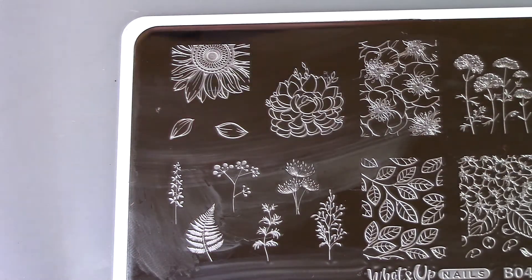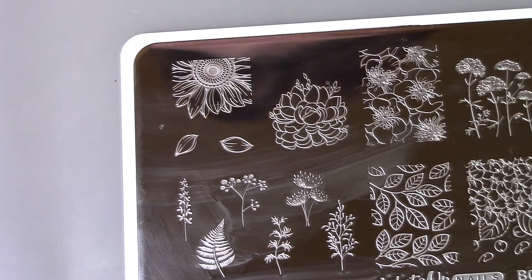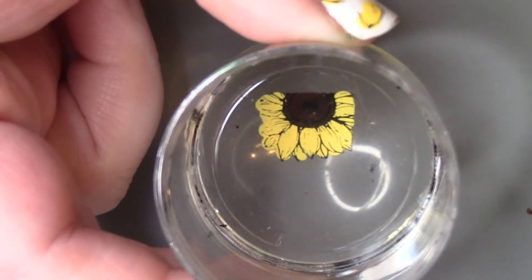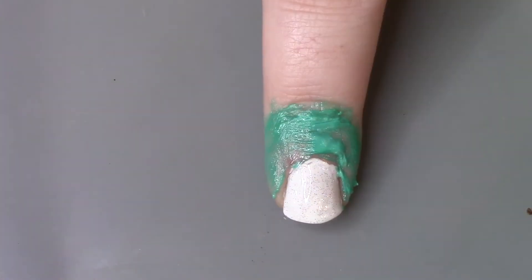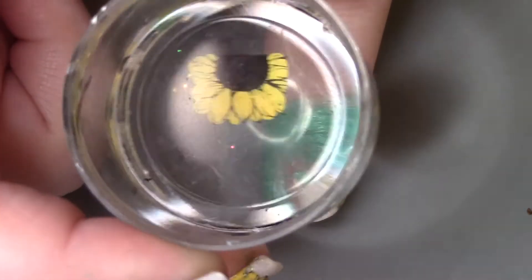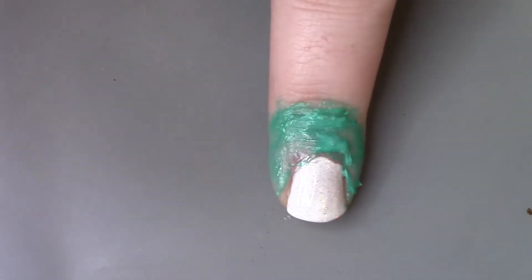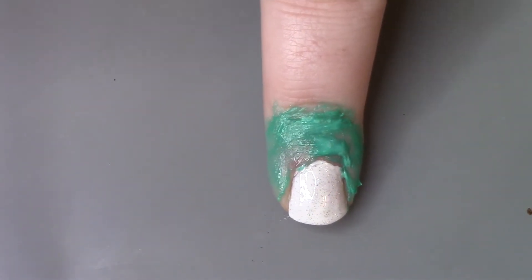Just simple little falling petals off a sunflower. I'm using this one for my middle finger and I've already stamped it off camera because I reverse stamped it — just to save time I did it off camera. As you can see, I put a liquid latex barrier around my nail for easy cleanup because this image is slightly wider than my nail, and plus I'm only going to put it covering half my nail, so the liquid latex will just make for easier cleanup.